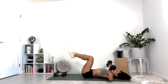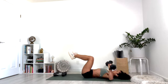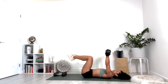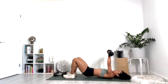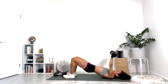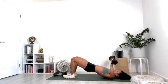Ten, nine, eight, seven, six, five, four, three, two, one. If you need to rest, please do. Otherwise put your feet flat on the floor, lift the hips up into a bridge, and continue pressing.